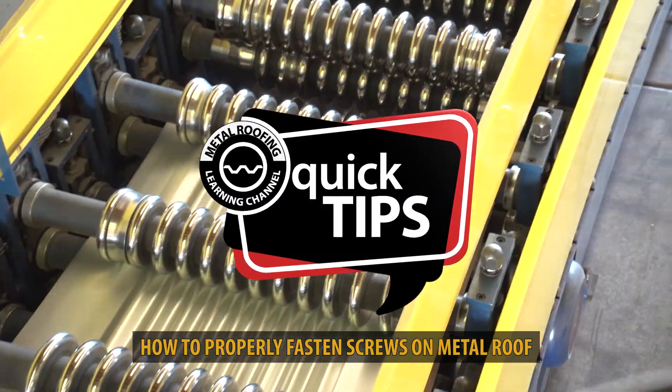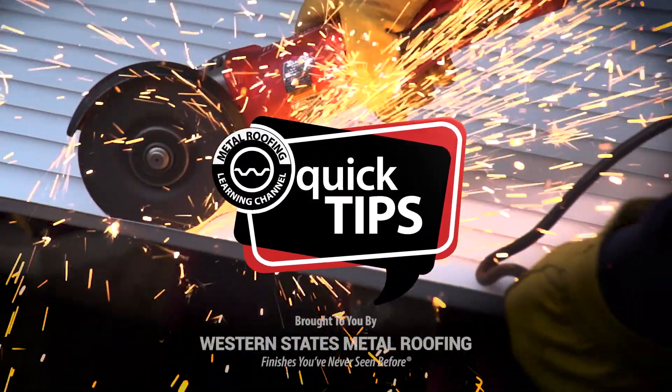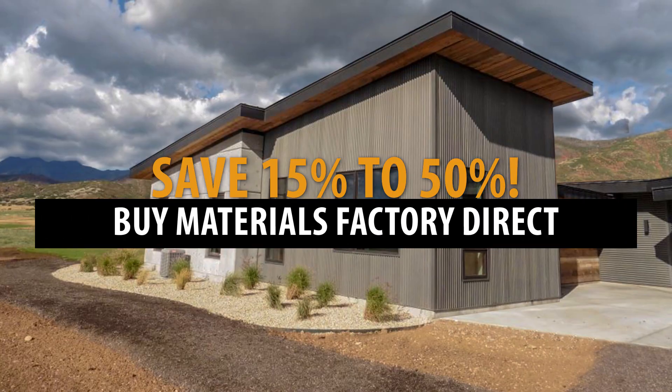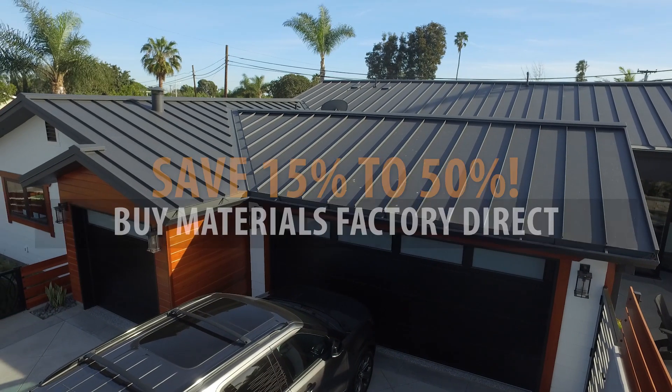This is Quick Tips from the Metal Roofing Learning Channel, brought to you by Western States Metal Roofing, where you can buy factory direct and save 15–50% on your materials.